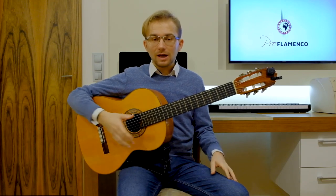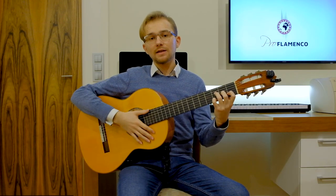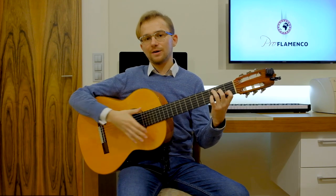So this is the basic way to understand the compass in Soleares. Let's move on to the flamenco guitar. I will now play the part that we learned today and count aloud the compass of Soleares.